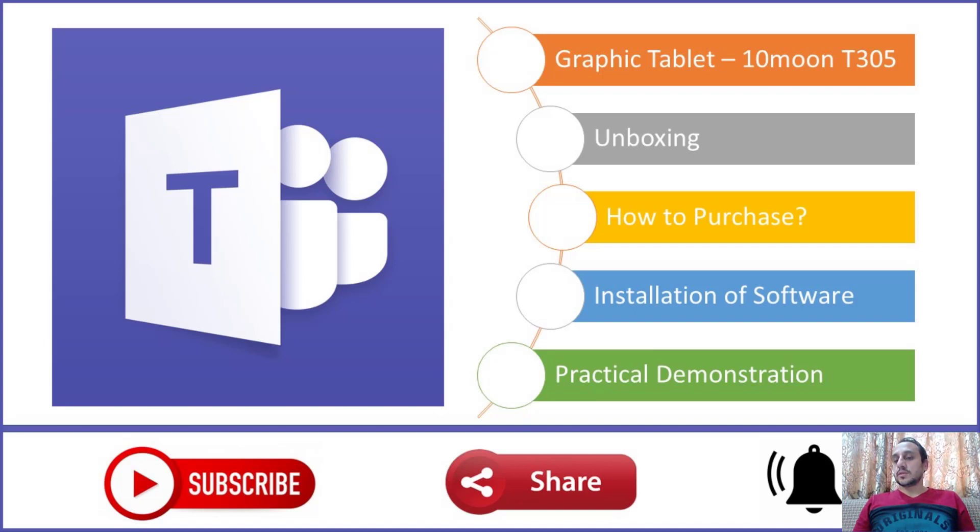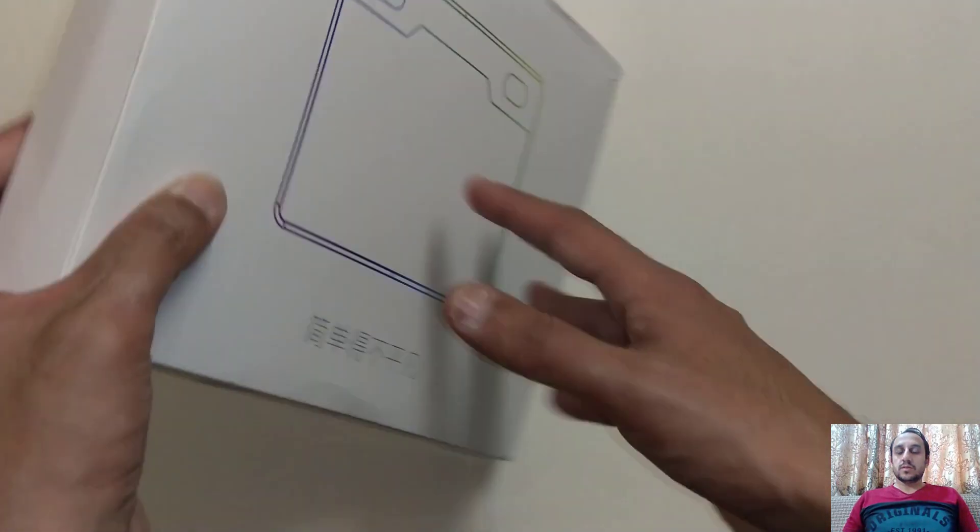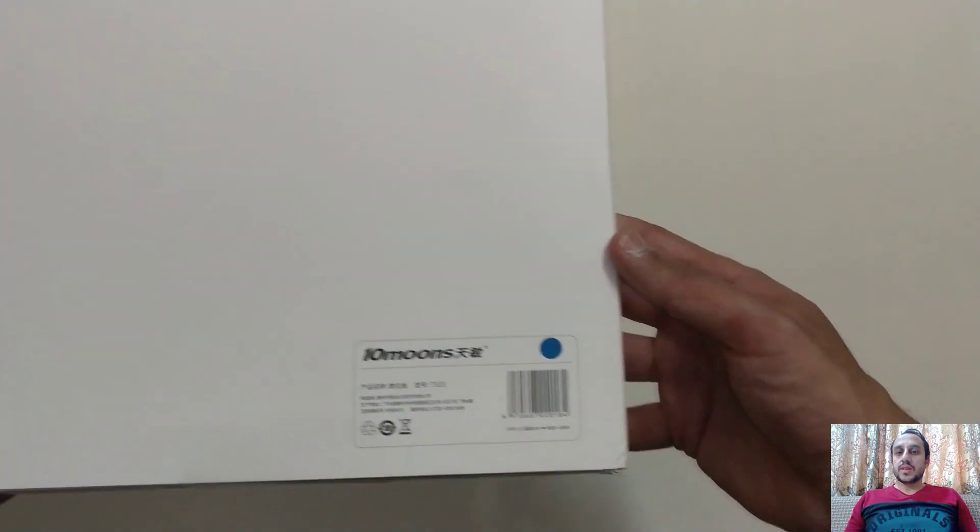I will unbox that device and then guide you where you can purchase it. After that, we will install the software associated with this device, which will help you configure that graphic tablet. And in the end, we will have a practical demonstration and use that device in PowerPoint. So this is the 10Moons T503 graphic tablet.